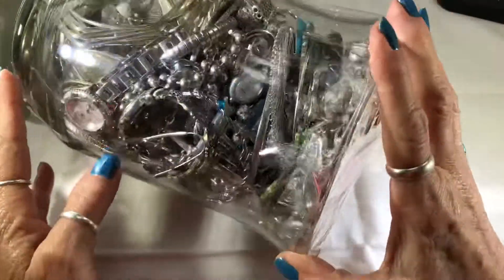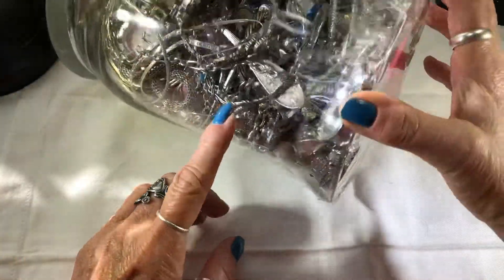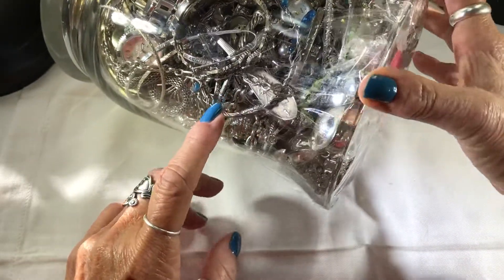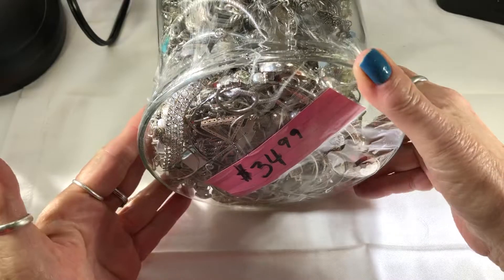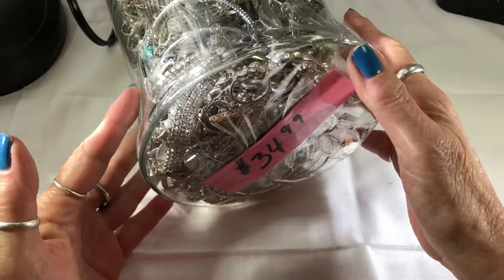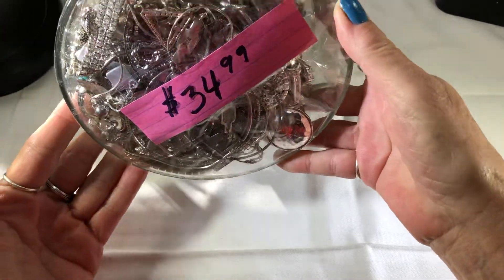Almost all of them have a lot of watches in them, but I did see some silver and there's apparently a spoon in this one, which is okay. I thought I would open this one and see what's in here. Kind of excited.